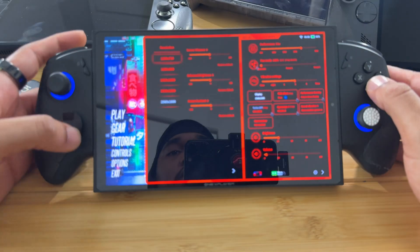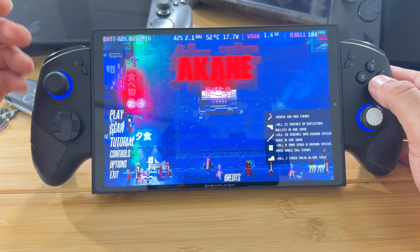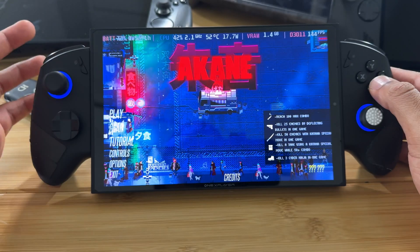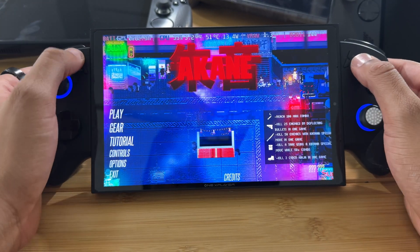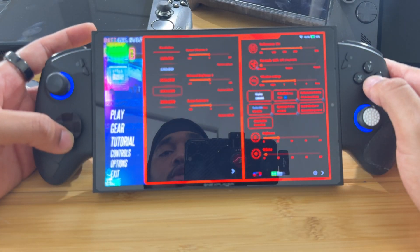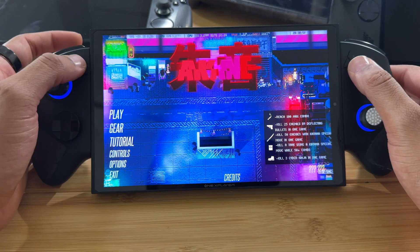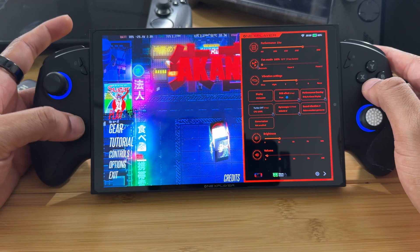We have display resolutions that we can change on the fly. I'll put this to 800p — as you can see it affected the overlay because that overlay was set for 1600p. I can set the resolution back to 1600p. It's good to have because you can change the resolution on the fly without having to go into the settings.